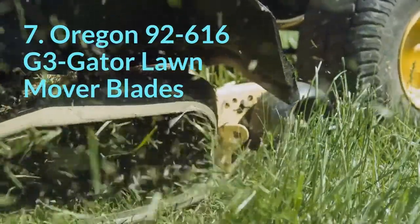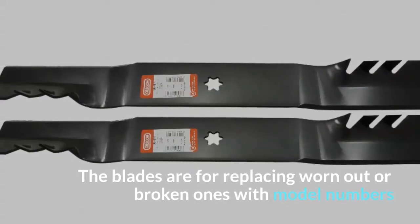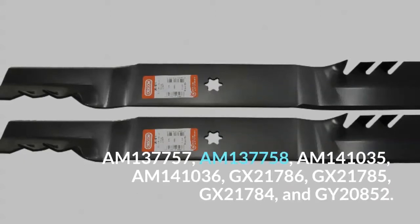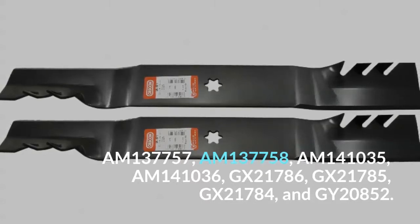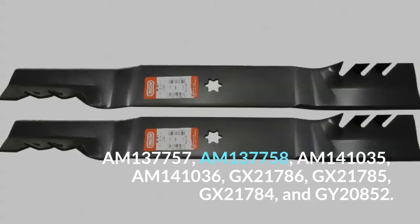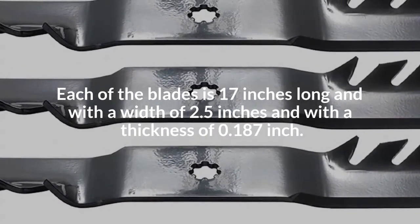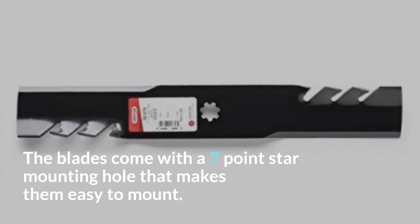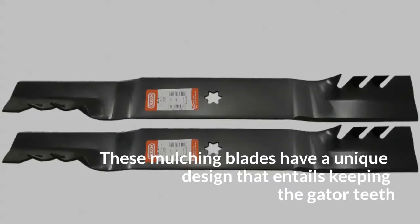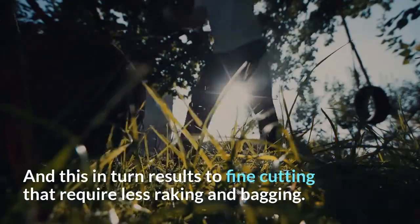7. Oregon 92-616 G3 Gator Lawn Mower Blades. Oregon 92-616 is a set of three Gator blades for use on a John Deere mower. The blades are for replacing worn-out or broken ones with model numbers AM137757, AM137758, AM141035, AM141036, GX21786, GX21785, GX21784, and GY20852. Each blade is 17 inches long with a width of 2.5 inches and a thickness of 0.187 inch, and they come with a seven-point star mounting hole. These mulching blades have a unique design that keeps the Gator teeth at an angle ensuring that clippings remain in front of the cutting edge for long, resulting in fine cutting that requires less raking and bagging.